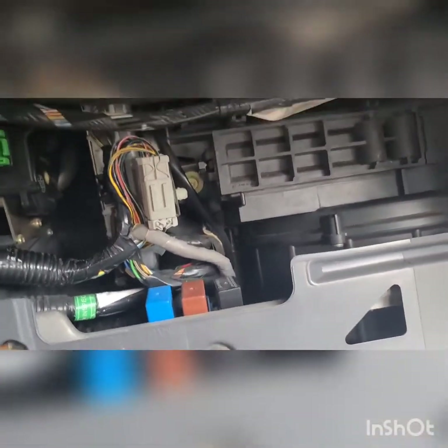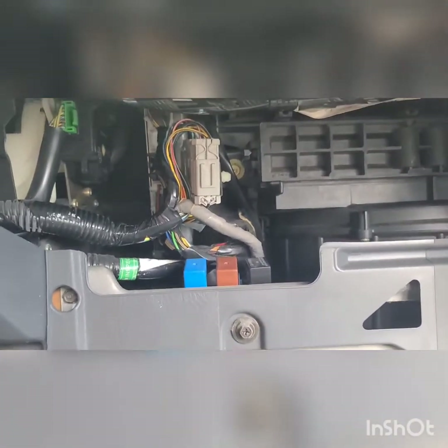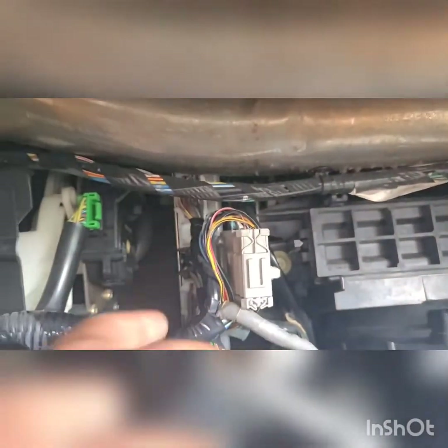We gotta replace the ECM — some people call it ECU, ECM, or the car modular. Basically the difference is just the letters. As you can see, my car is automatic and my ECM is right here, it's in the back of everything.